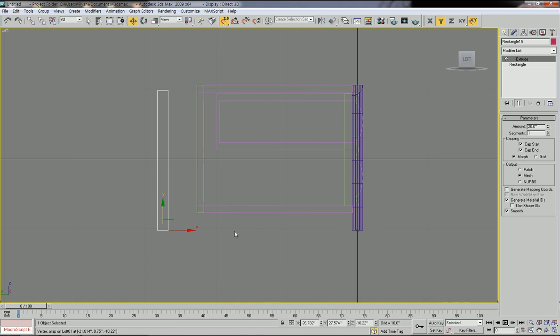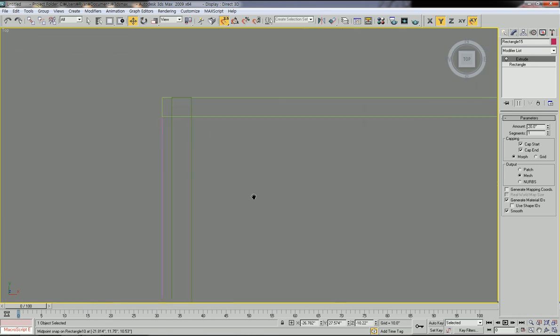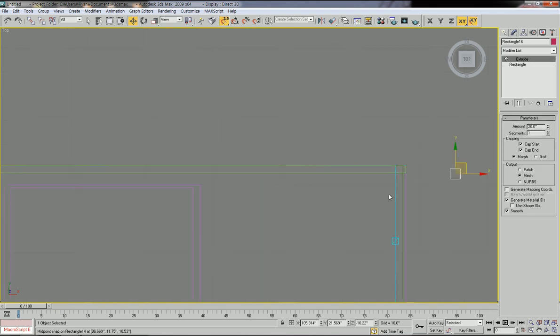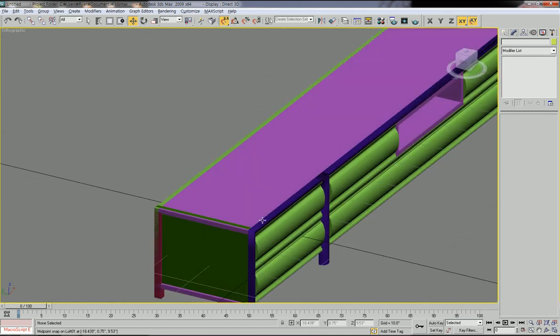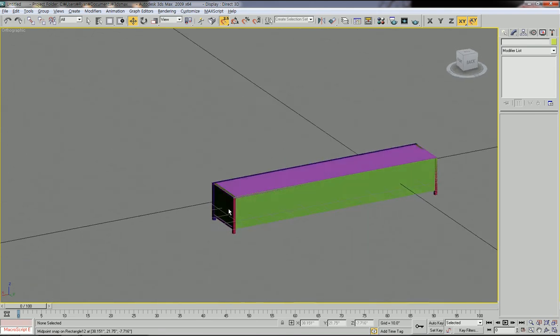With this in top view, we can place it here, then copy it — press shift and hold and move. So now you have legs at the back side.